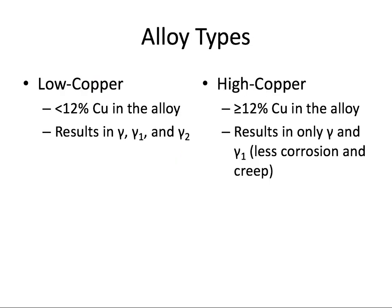Historically, the silver alloy used in dental amalgams had low amounts of copper — in the two to four percent range. Over time, more copper was added, around 20 percent, producing an amalgam that was stronger, corroded less, and had better longevity at the margins. The conventional low-copper amalgam results in gamma, gamma one, and gamma two phases — including that weak phase prone to corrosion and creep. The high-copper amalgam results in only the gamma and gamma one phases, and is therefore ideal.